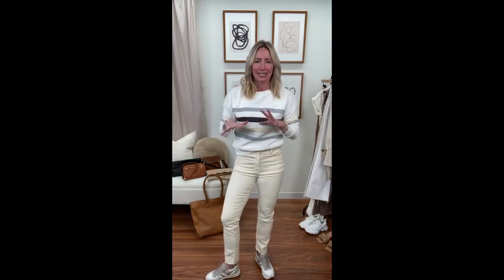Neutrals are such a huge trend as we go into spring season. I want to give you some ideas on how to style and mix and match — yes, you can mix creams, whites, ecrus, grays, and blacks all together. You can do monochromatic, break it up with textures. There are so many ways to style it, plus a few little dares I have up my sleeve.